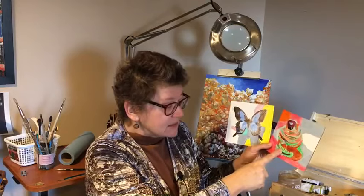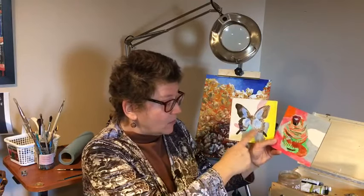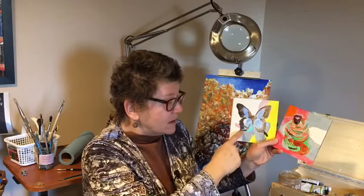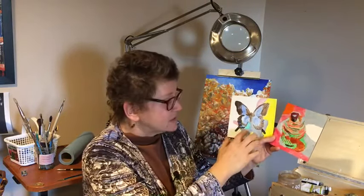Now if you're lucky enough to work from life and actually get to see these colors in life — when I was at the Montreal Insectarium I did see these butterflies in life and I tried to make some color notes, noting that the shadow was cool, that kind of thing.